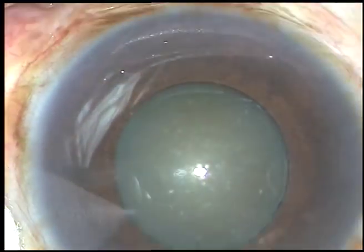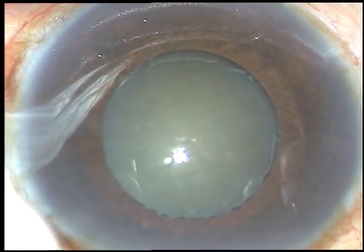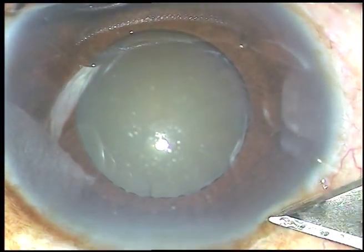Dear colleagues, this is a cataract with grade 3 nuclear sclerosis with small pupil. I have taken up this case for surgery. Let us watch the surgical steps.